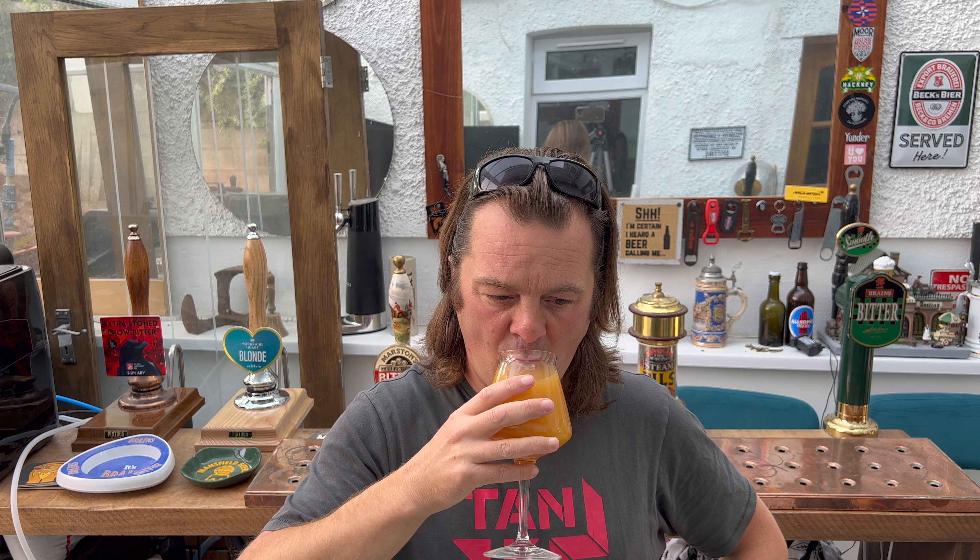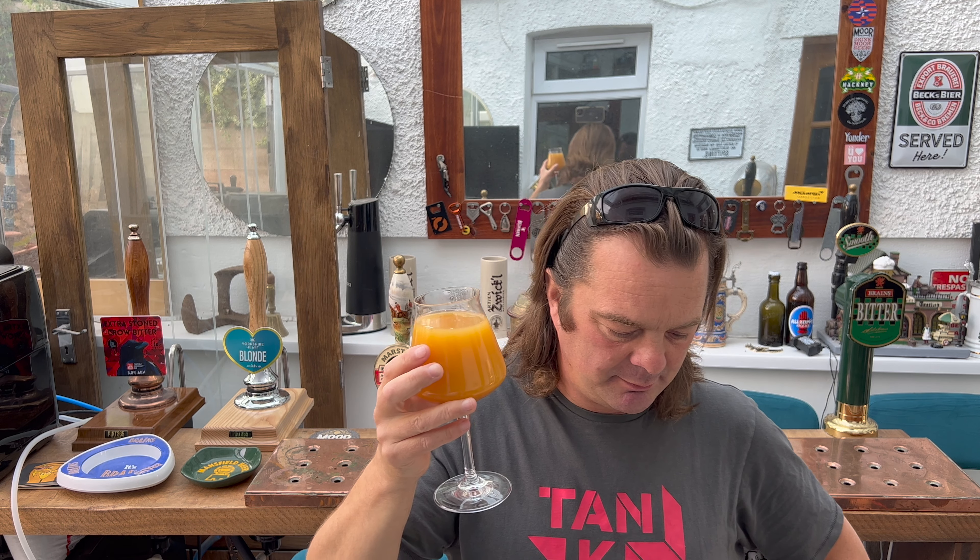Cheers everybody. I'm trying to be positive, I really am. I'm trying to think of good things to say about this beer. After the first sip I will say — I have had one or two Horsforth Brewery beers and they've been very good. They're a very good brewery.